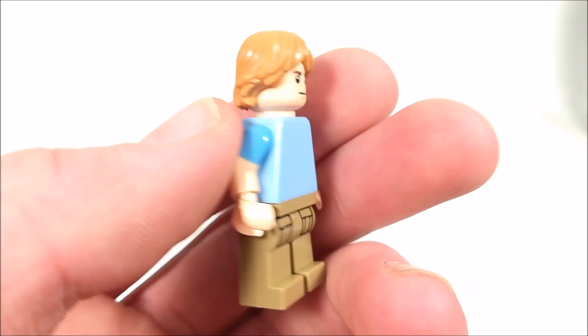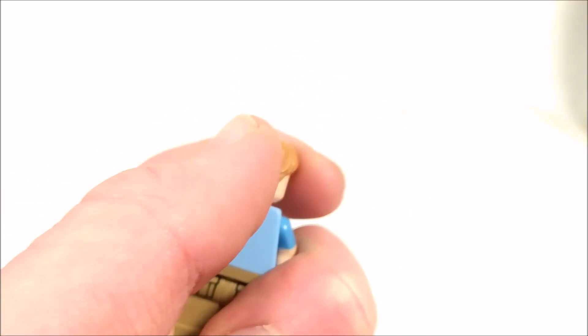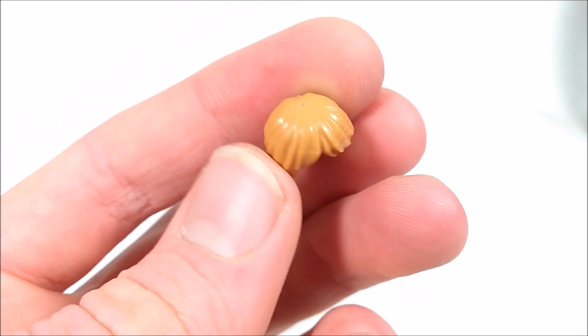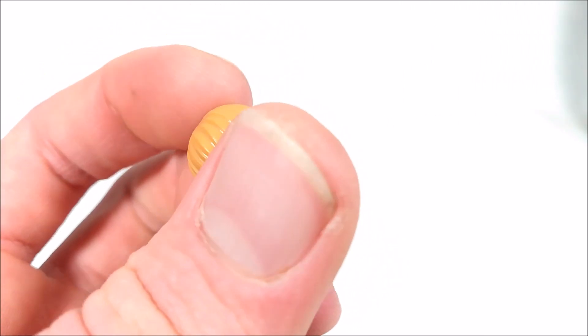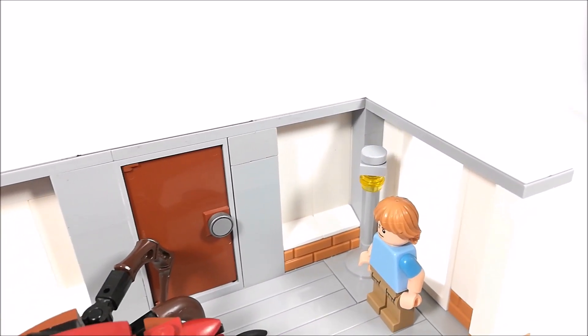To go along with the build and make it a bit more interesting, I also built this custom Jonathan Byers from Season 3. He has on a blue t-shirt, tan pants, a face print that I think looks pretty good for him, and he also has Luke's hairpiece in a different color. Overall, I think it turned out pretty good.